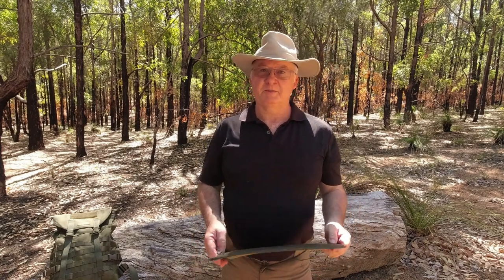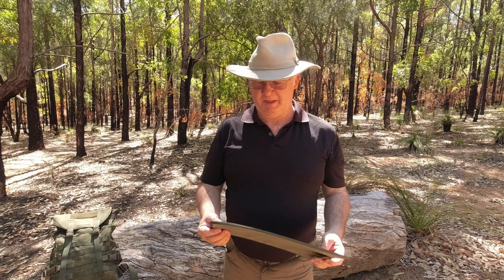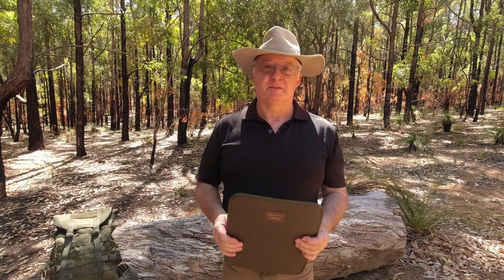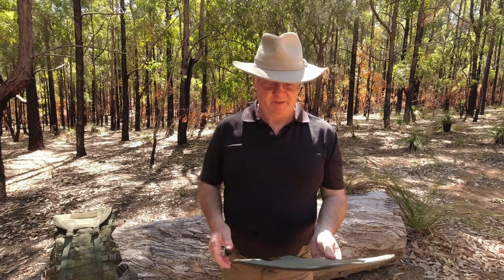G'day, I'm Clive and welcome to CDP Outdoors. It's a lovely sunny day here — the temperature is forecast for about 32 degrees centigrade, so I've stopped here in the shade to show you this.